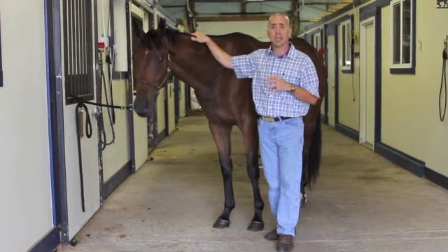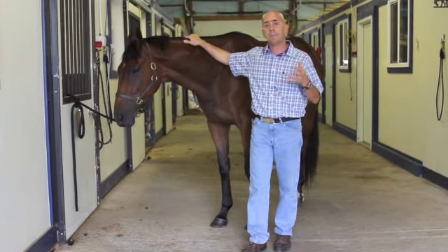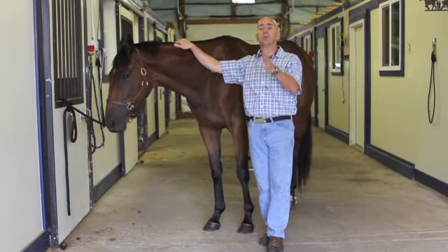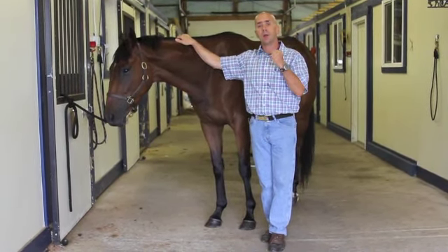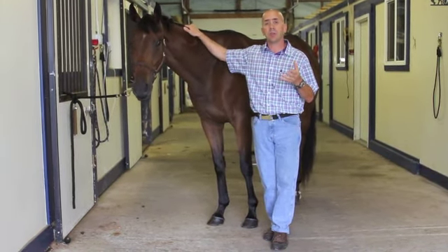The first thing that I do personally when I have a lame horse presented to me is get a general baseline assessment of the lameness. I will have the horse owner walk the horse off away from me, walk them back, so I can just see where we're at in terms of lameness — is it obvious, is it extremely subtle?